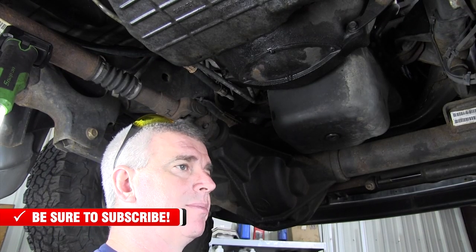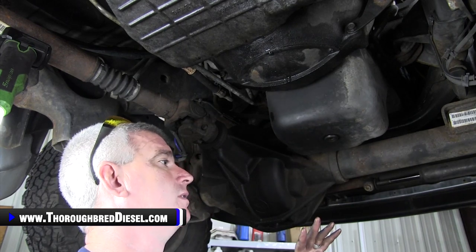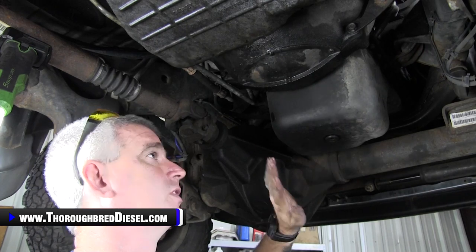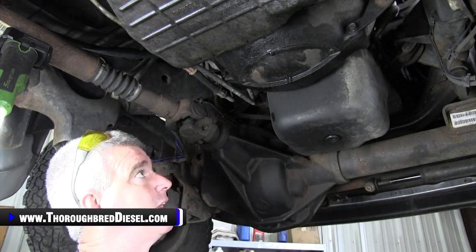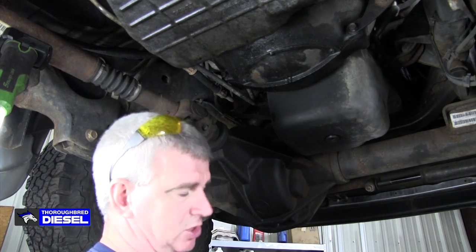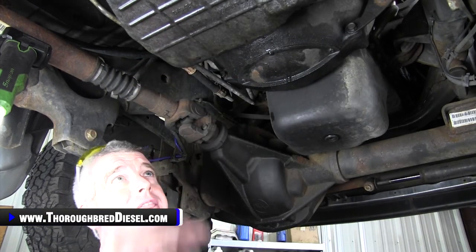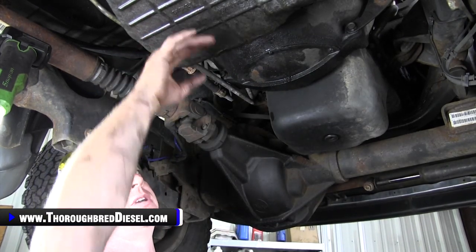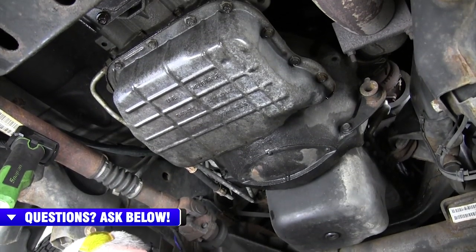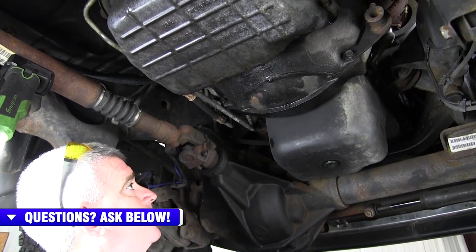We're going to do a couple of different things to prepare. If you've got your truck on a lift, I'll show you how we prepare for the transmission jack. I like to get my torque converter bolts out without the jack underneath because it gives you more room to work. Then we'll put the transmission jack under the transmission. The cross member comes out, which lets us get to the bolt on the transfer case and pop the transfer case out.